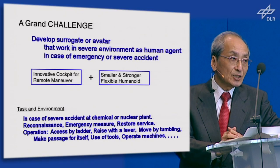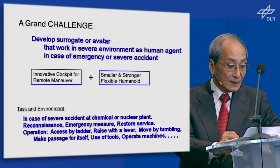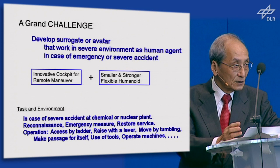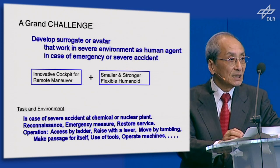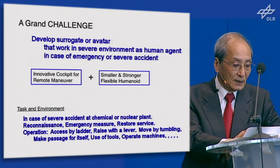This kind of system must consist of two parts. One is an innovative cockpit for remote maneuver of the humanoid. Another is a smaller and stronger, flexible humanoid. The tasks and environments I expect include: in case of severe accident at a chemical or nuclear plant — reconnaissance, emergency measures, restoring services, and operations such as accessing by ladder to any place, raising a lever, moving by tumbling, making a passage for itself to move through, using tools, and operating machines.